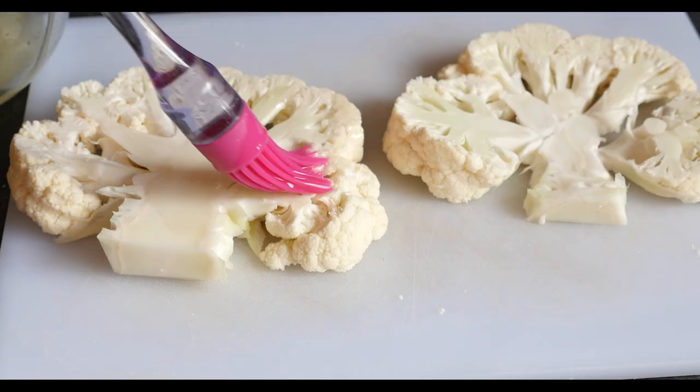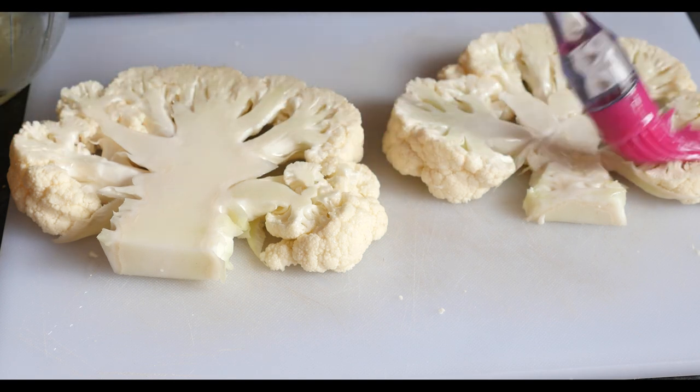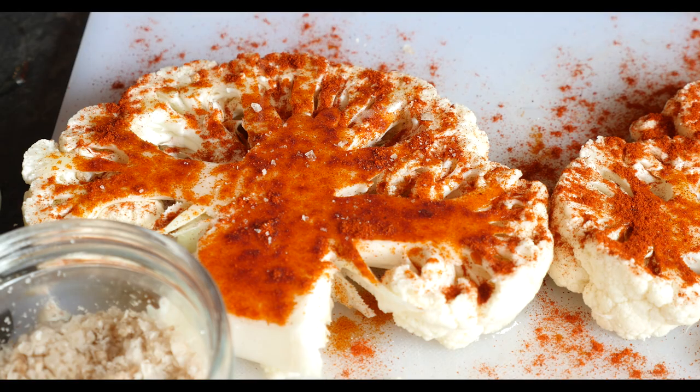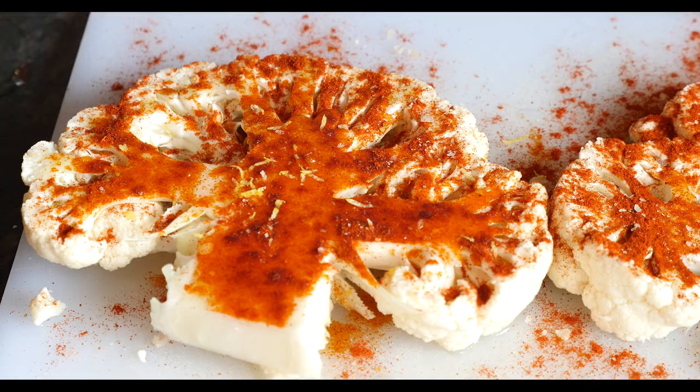I then got my oily baste and brushed it on both sides of my steak, and started to rub one side in the paprika. I also added some salt — some smoky salt — looking good, and some zest. The zest is completely optional, up to you.